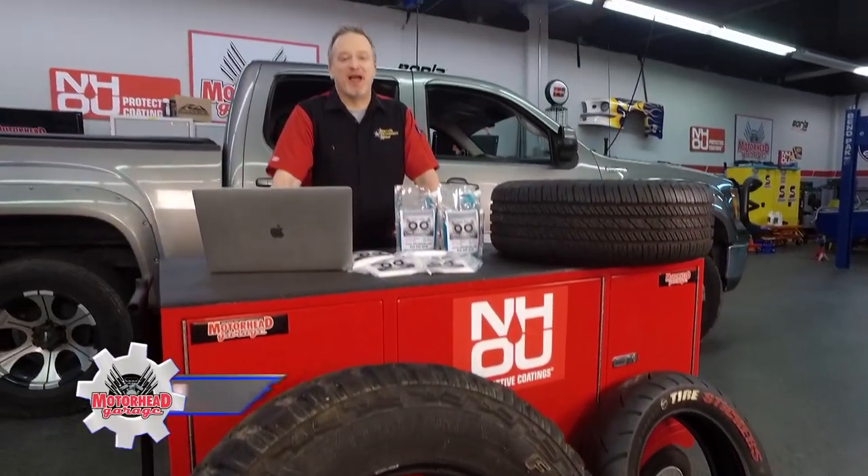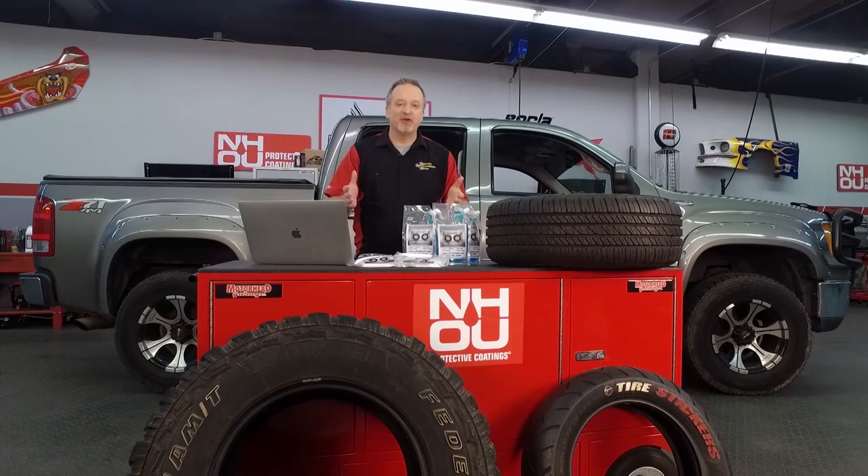This is Motorhead Garage presented by NHOU Protective Coatings and we are rolling right along. Let's talk about tire balancing. Why do you need to even balance your tires in the first place?